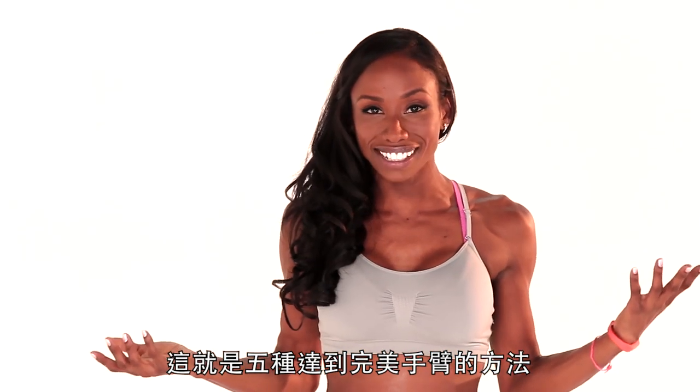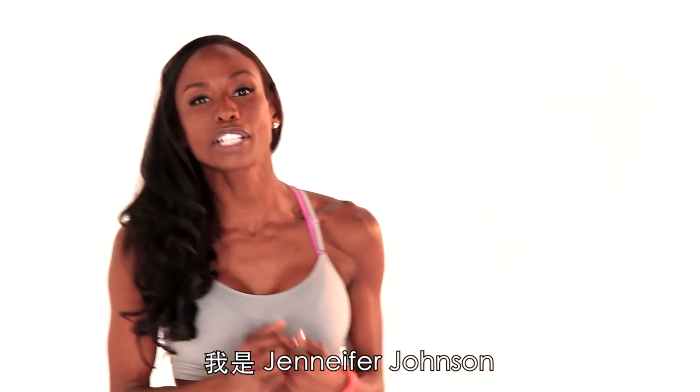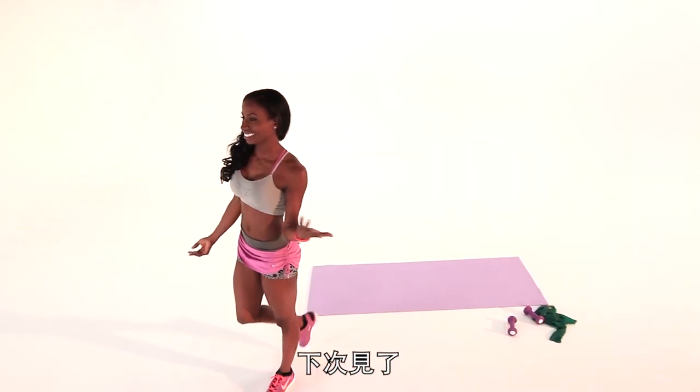And that was five ways to achieve amazing arms. Join us again, come back. If you like it, like it. For more amazing workouts, I'm Jennifer Johnson — subscribe to The Self Channel, please. See you later.